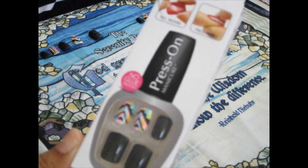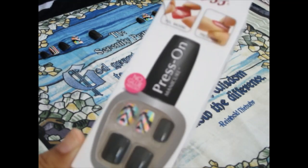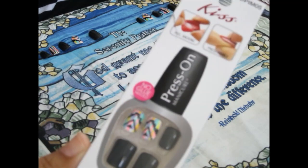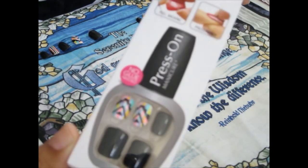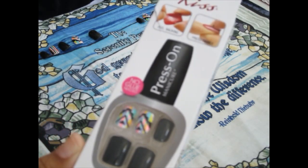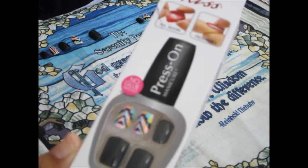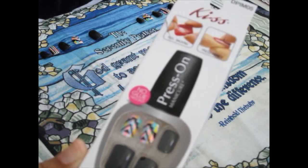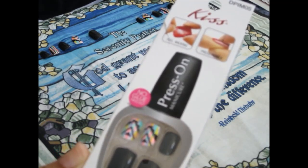Especially if you like elaborate nails with Swarovski crystals and designs, different glitter, different embellishments on your nail — it can get expensive. So when you don't have those type of funds, this is what I like to use so my hands can stay presentable and nice when your girl is doing her thing. So come join me.